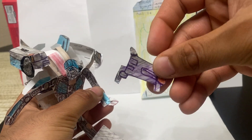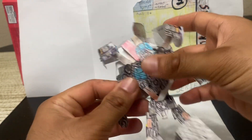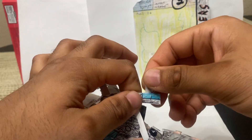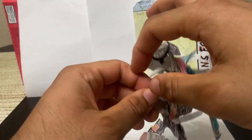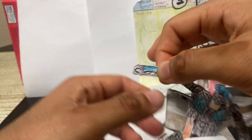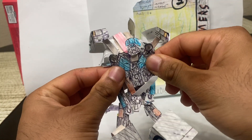First, we're going to take the weapon off — there is his weapon — and put it to the side. The easiest step to do is to take these fists here and rotate them out of the way. They're actually supposed to rotate like this. This is completely optional, you don't have to rotate these fists, but this is just so the robot mode doesn't get any clearance issues. And then you're going to collapse the arms like this.